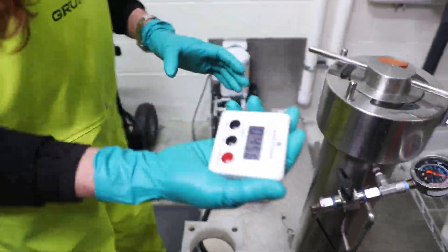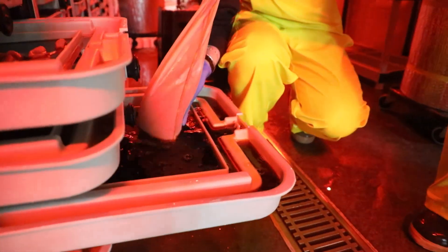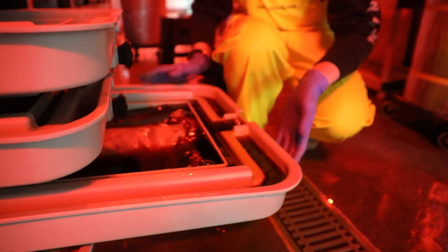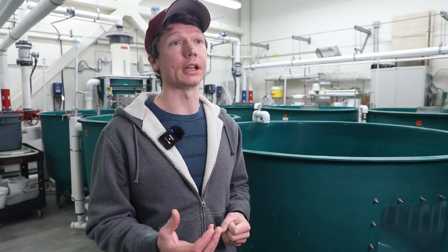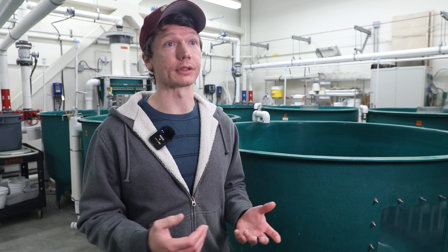All of these eggs are destined to be triploid, which means they will have three sets of chromosomes rather than two. We are disrupting cellular division at a very specific point, causing the egg to retain a third set of chromosomes, which effectively sterilizes the fish.